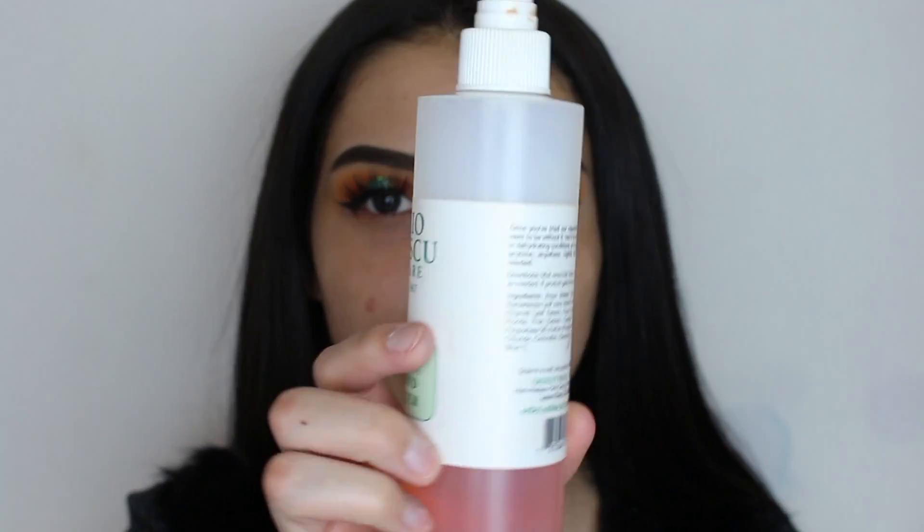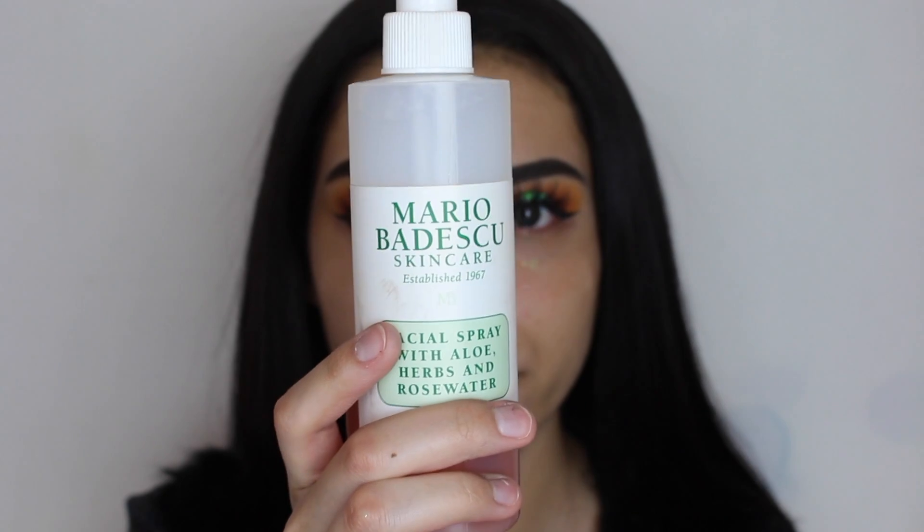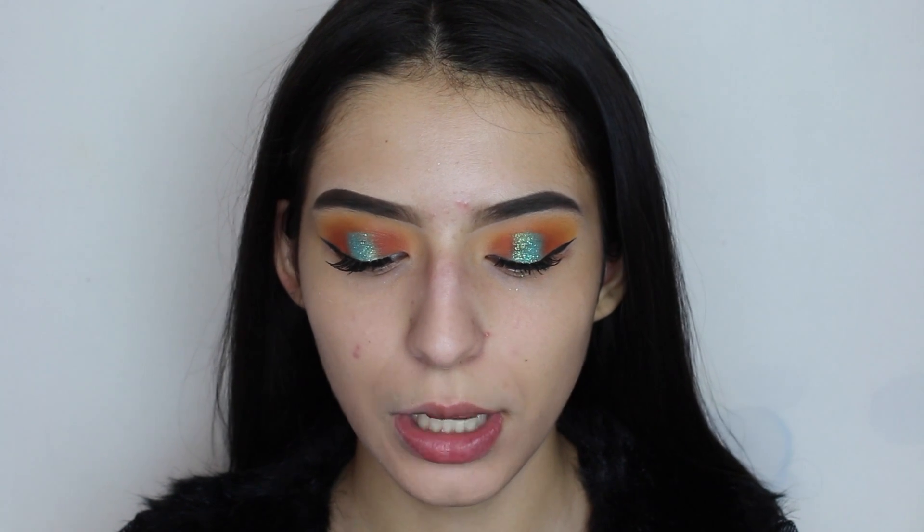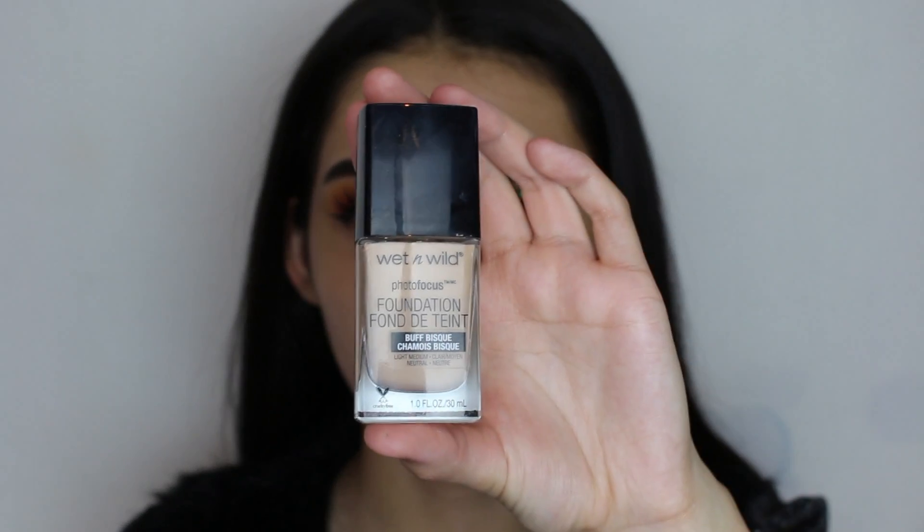To start with the face, we're going to be applying the Mario Badescu Facial Spray. Now that we're done with that, we're going to go ahead with foundation — for foundation I'm going to be using Wet n Wild Photo Focus Foundation.